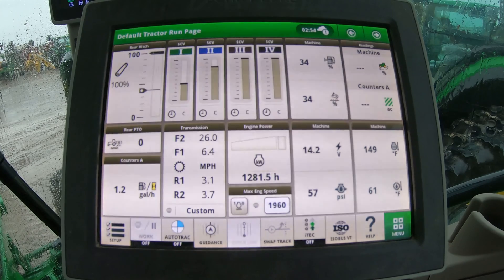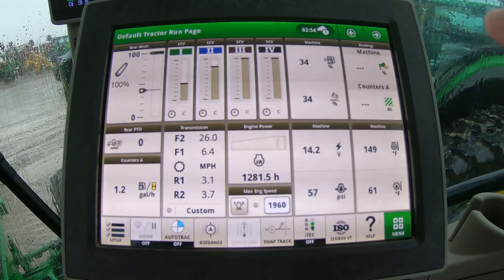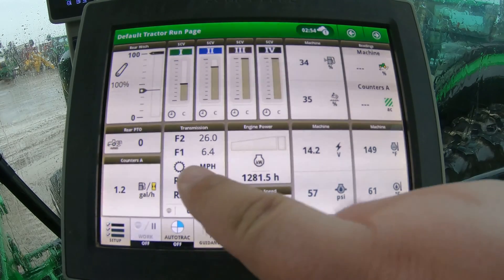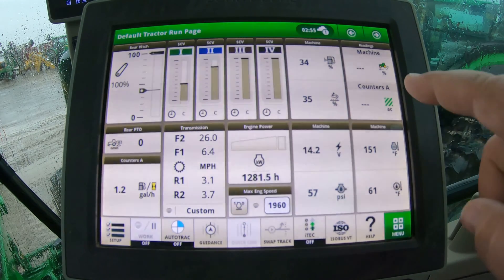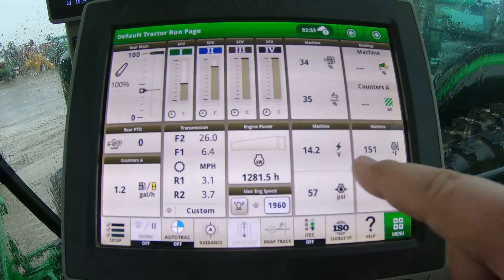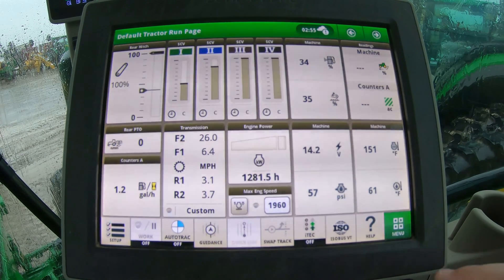So the corner post is going to be your main area for information. But you're also going to have another screen right here on the armrest. This is going to be your screen that you're going to use for all of your different settings. We have things here for our rear hitch, we're going to have our SCVs, other different machine settings, and this is completely customizable so that you can set this up however you need to.